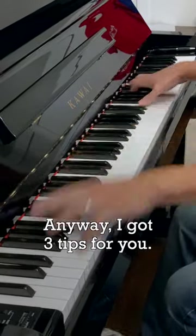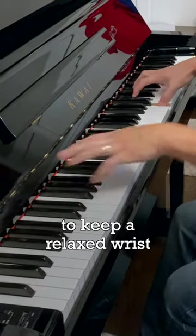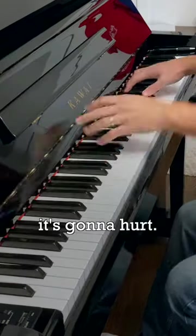Anyway, I got three tips for you. First, probably the most common advice you've heard is to keep a relaxed wrist. Being tight might be okay in short bursts, but if you got a marathon ahead of you, that's gonna hurt.